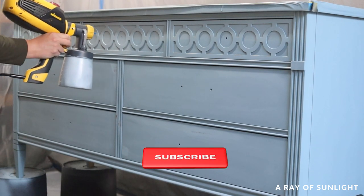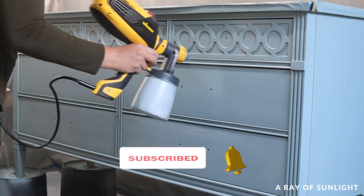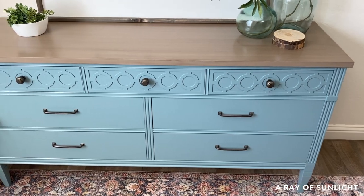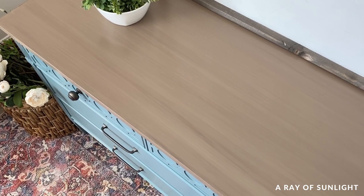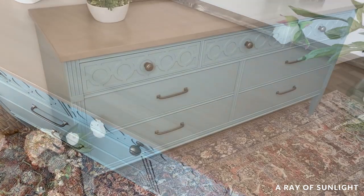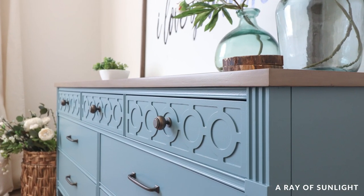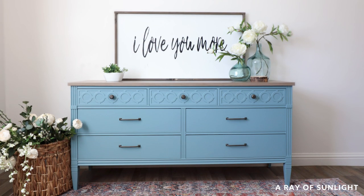Before I share what this dresser looks like now, please take a second to hit the like and subscribe buttons — we really appreciate your love and support, so thank you. Here's what it looked like before, and here's what it looks like now. I am still not 100% sold on the top, but I love the color. Should I redo it? Would you have kept it or just painted it a solid color? I'd love to know. My husband is getting close to being done with his makeover, and I think I might like his better — I cannot wait for you to see it.